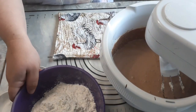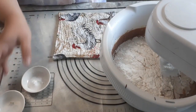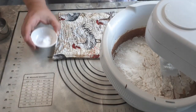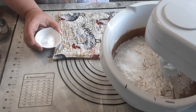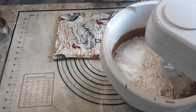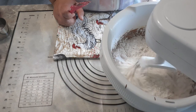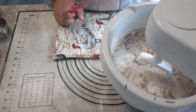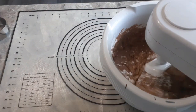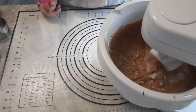Now add your dry ingredients: 2 cups of flour, about half a teaspoon of salt — yes you need the salt, don't skip it, it unifies your flavors and makes your cake taste better — and 1 and a quarter teaspoons of baking soda, not powder, soda. Mix that up gently at first because flour tends to spit right out if you are not gentle.